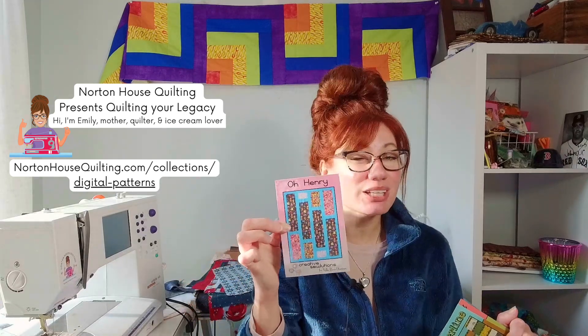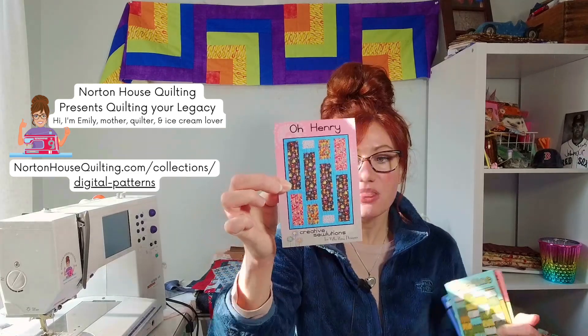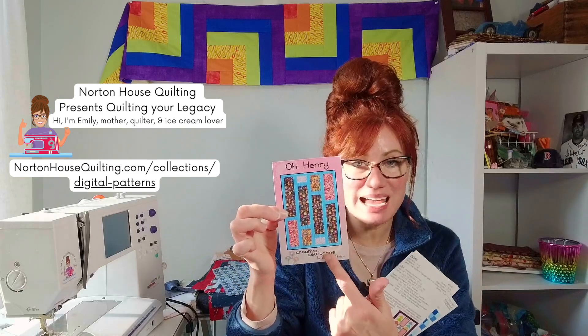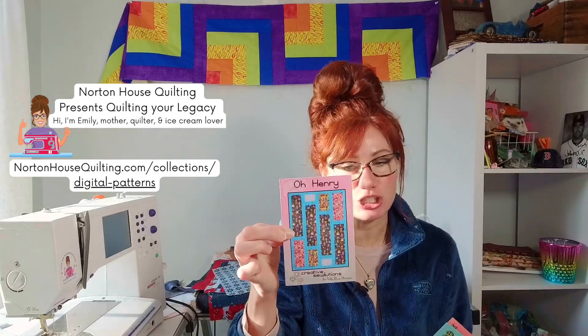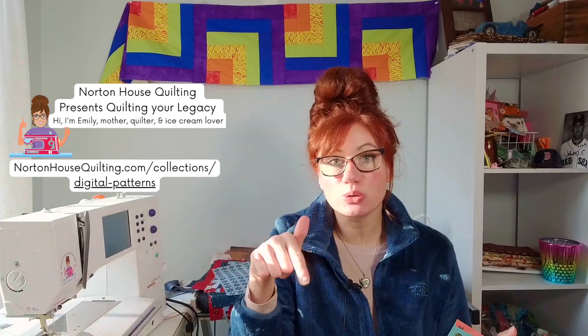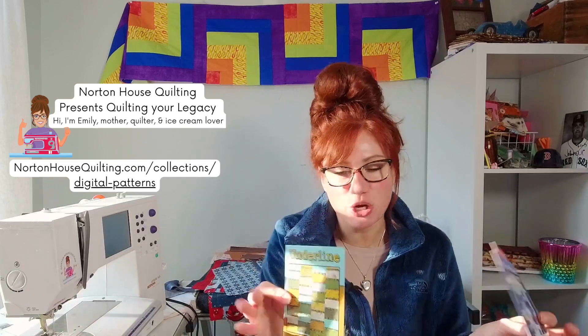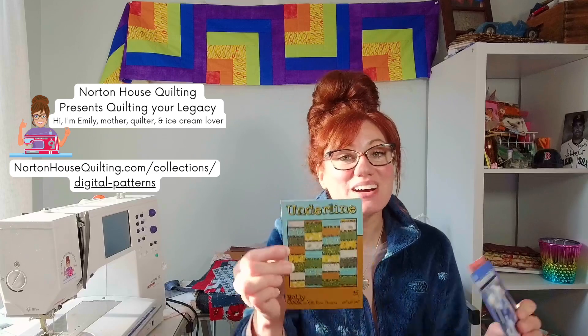You are definitely going to want to be very careful about your directional fabric, because these rectangles are directional. So keep that in mind. I think I'm going to make this using safari fabrics. In the show description, I've got the safari fabrics featured to show you as a little bit of inspiration.